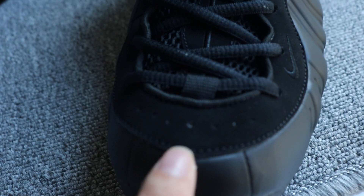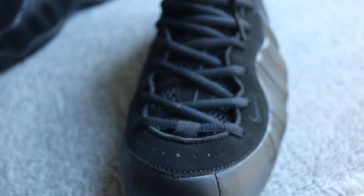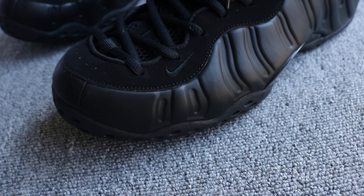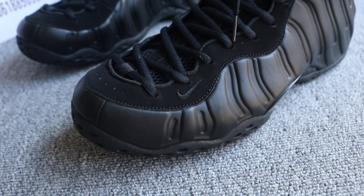We got seven holes on the toe box. Black shoelace. And we got the mini logo.